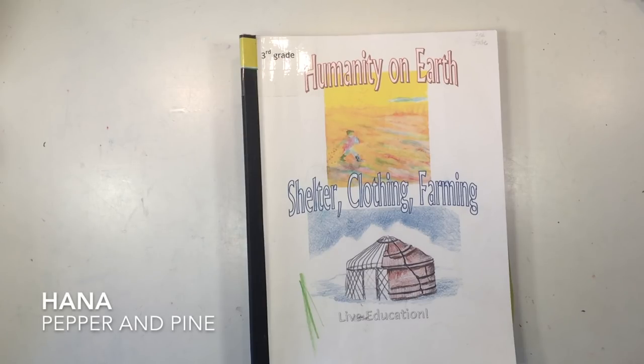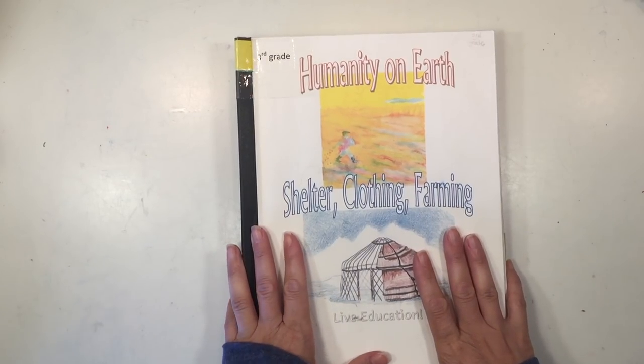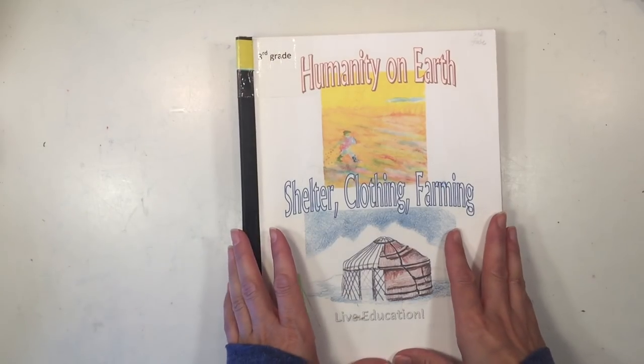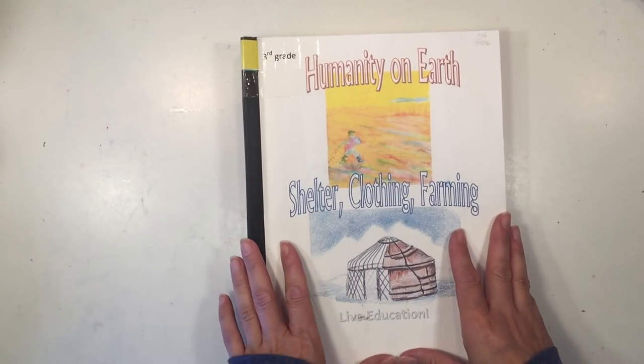Hi everybody, my name is Hannah and this is Pepper and Pine. Today I want to share with you the supplies that accompany the third grade Waldorf curriculum by Live Education. Some of these supplies are necessary to do this curriculum, and other supplies are additional ones I found useful that are certainly not necessary.